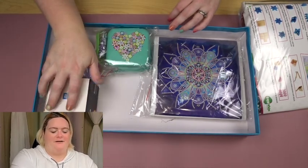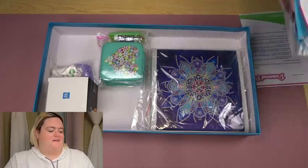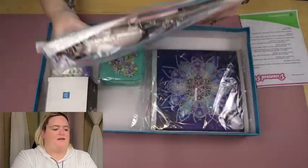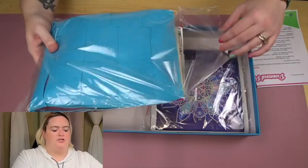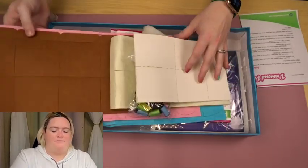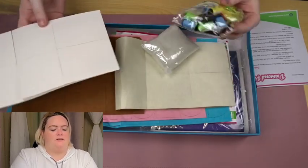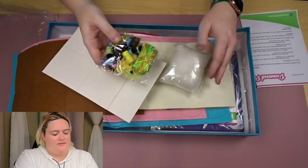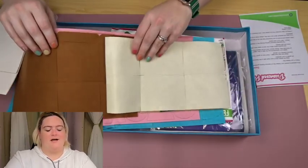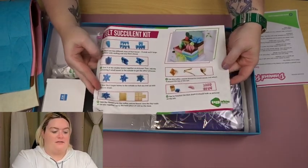Oh my god, is this what I think it is? Stop being distracted and let's focus on the unboxing. This is a felt succulent kit. All the felt was kind of pre-punched or pre-perforated, so you punch it out like you would with a board game — all the little pieces — and then there are some cardboard bits to make the little boxes. And there are lots of little pieces and baubles, beads, and some stuffing. Let's look at our instructions — this is the instruction sheet that came with it.